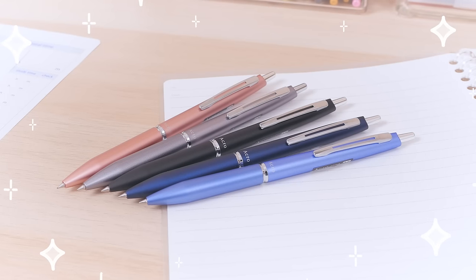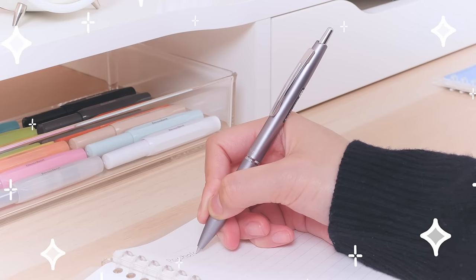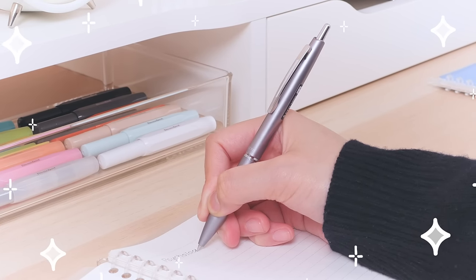While most Acro Ball pens use inexpensive plastic bodies, the Acro 1000 is a sleek and suave alternative. The resin body has a matte finish, so it provides plenty of grip for your fingers.